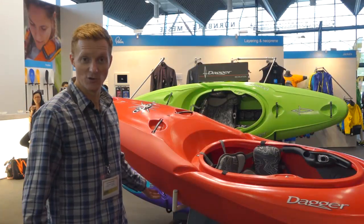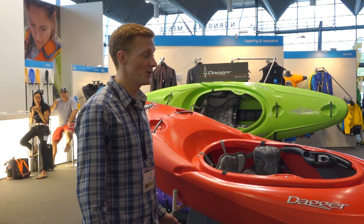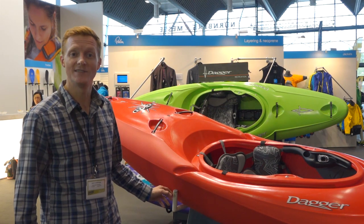I am Snowy Robertson, product designer for Dagger, and we're here at Paddle Expo 2015. We're super excited to introduce the new Dagger Nomad.